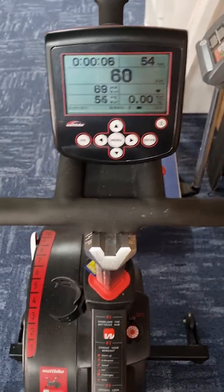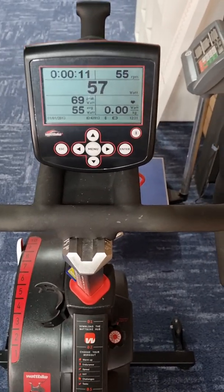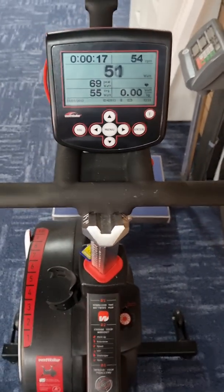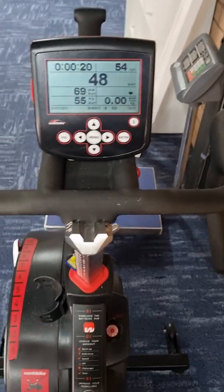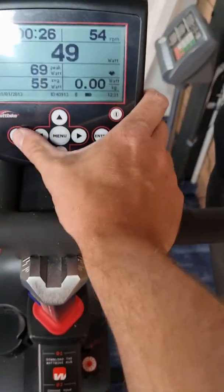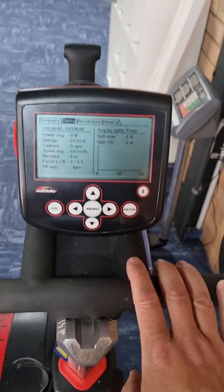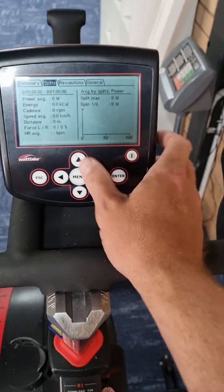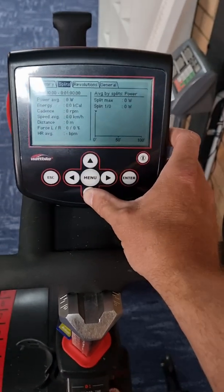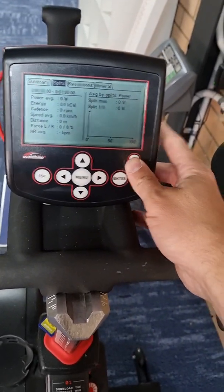This is a video on the WAP Bike Model B console fault where the console screen is freezing on the summary page. After you finish your workout, press stop and the summary page either freezes up or stops. If you hit the escape button it goes to the file open screen, which shows all your summaries — but then it's not changing, and even the escape button stops working.